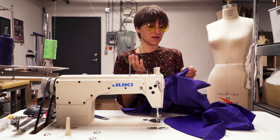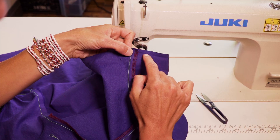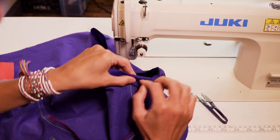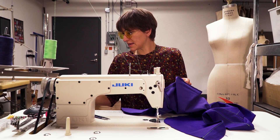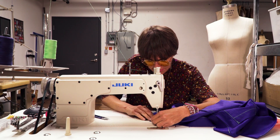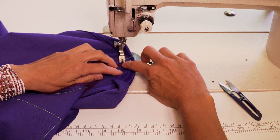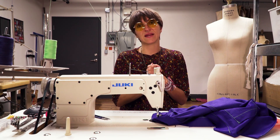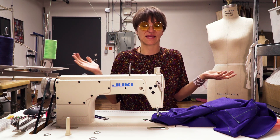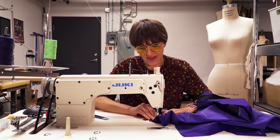Now we're going to hem the sleeve. The hem allowance is already been pressed, so just fold that down the quarter inch and match where you've creased the line. Give that a pin right at the seam. Take this underneath the machine, lining up the inside of your presser foot with the folded edge of your hem, and sew. You don't see the back tacking — it's great. So satisfying having a nice crisp folded edge.